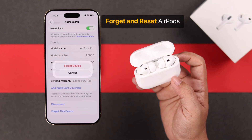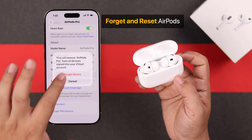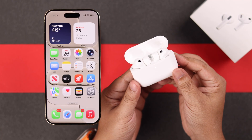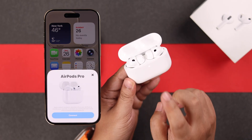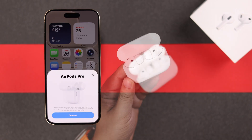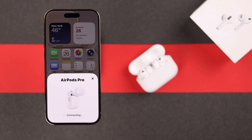After recharging them, forget the AirPods and reset before reconnecting. Open the lid with the buds inside and double tap three times over the LED. It'll flash orange and then white. Just reconnect it to your iPhone — that's all.